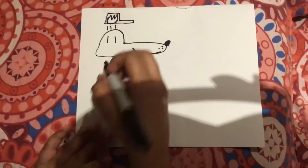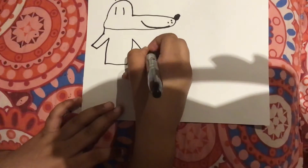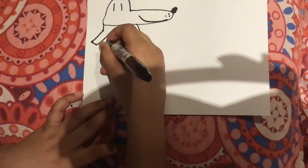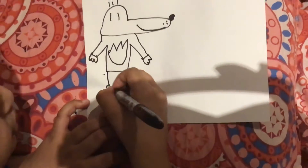Next we've got his body, so let's draw him like this. And here's the badge, like we practiced. Here will be his hands, and here would be his shoes.